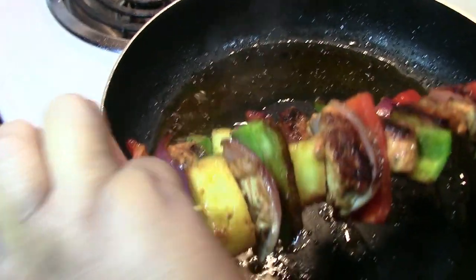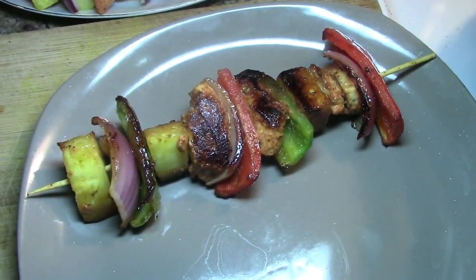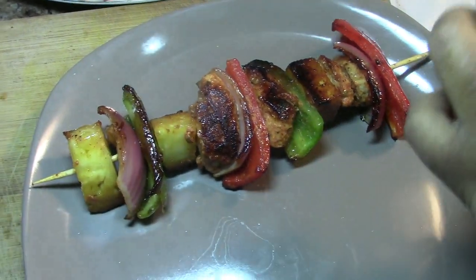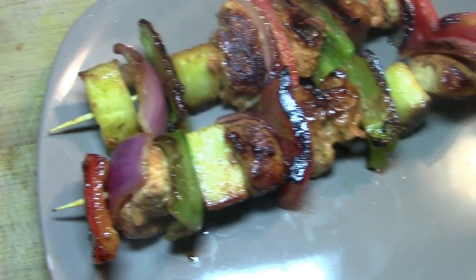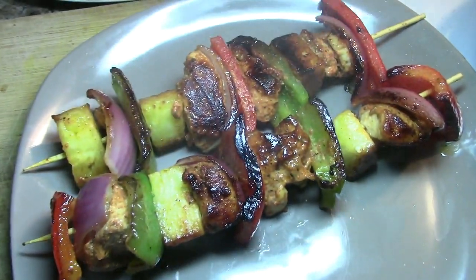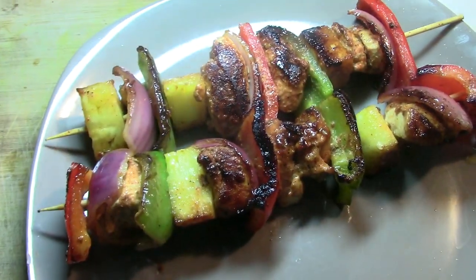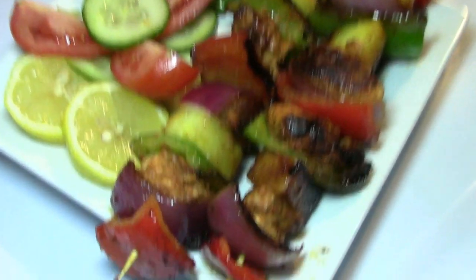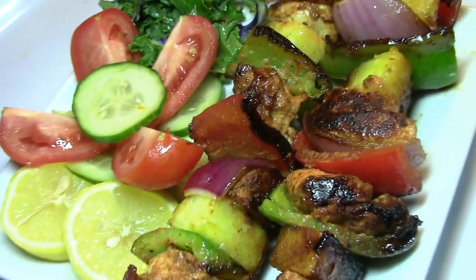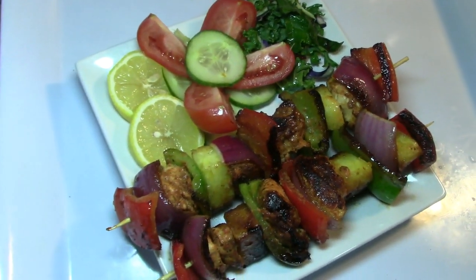Mashallah, the sauce is poured all over it, insha'Allah. The sauce is spread out and distributed evenly, insha'Allah. Mashallah — now the chicken and the kebab are done beautifully, insha'Allah. I hope you find this useful, insha'Allah.